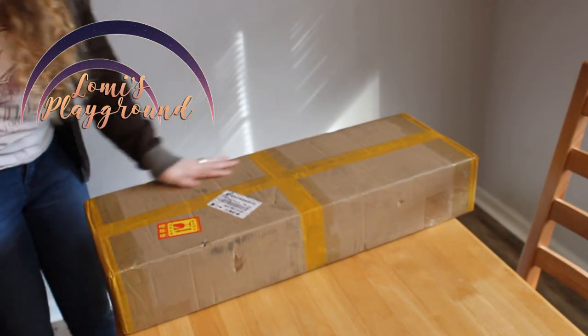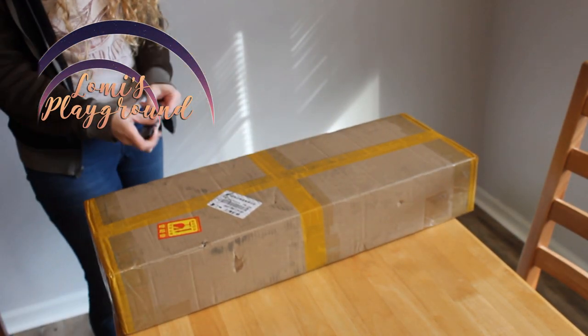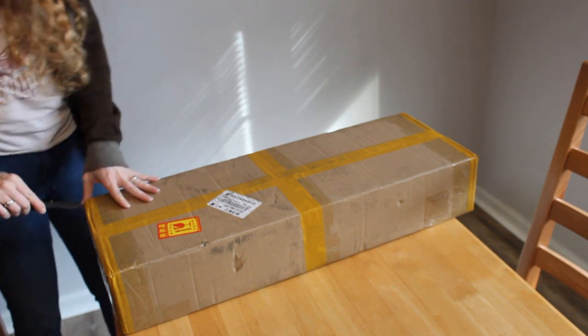Hey everyone, this is Lomi and today I'm opening up a doll package I ordered all the way back in June of 2021.